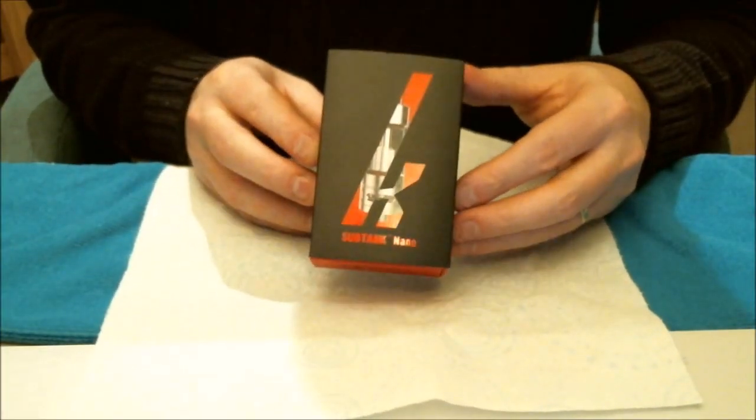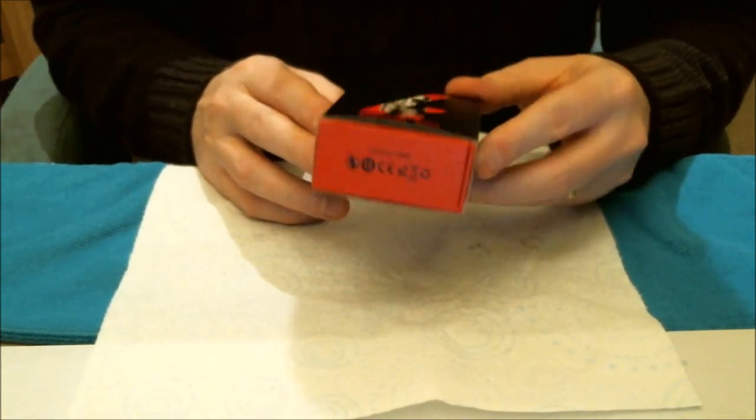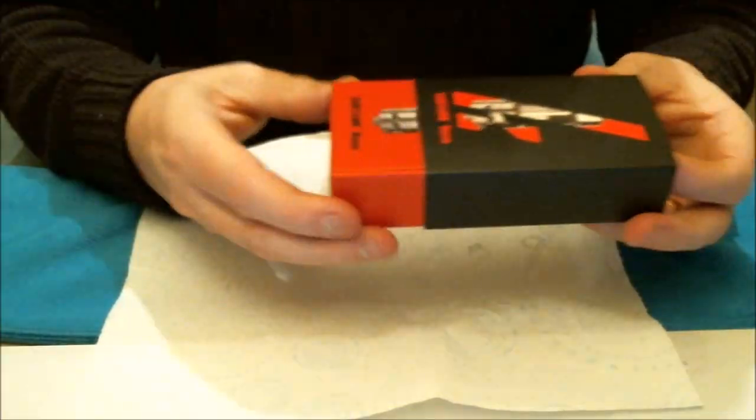Now the Sub Tank Nano. Both these boxes come with shrink wrap sealed as well. It's another slide-open package. The nano has thinner packaging than the Sub Tank Mini, but it still slides open the same way. There's your cardboard sleeve — pull that to one side — and you've got your authenticity labeling again from Kanger with a holographic label and QR code.